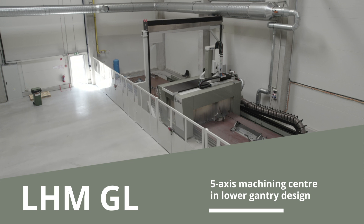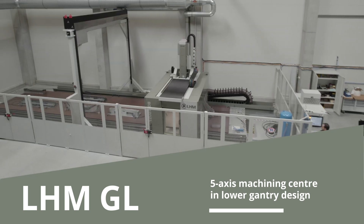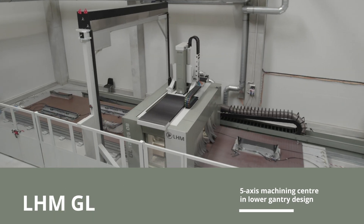We are LHM, leading Czech producer of CNC machine tools. We present to you the GL 5-Axis Machining Center in the lower gantry version.